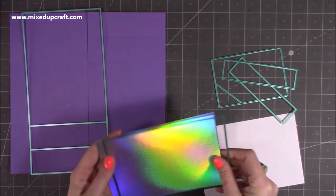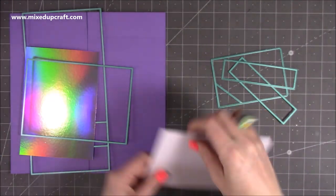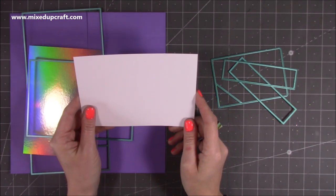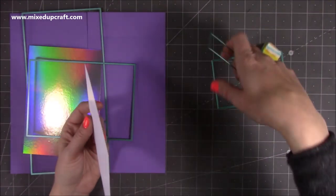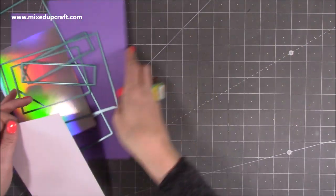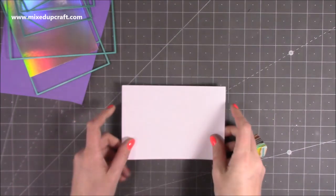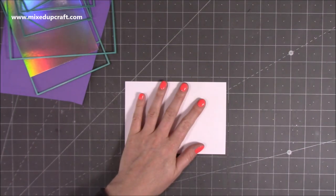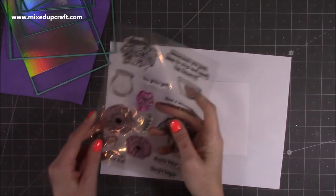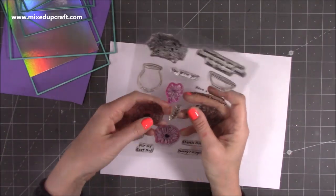I've die-cut some holographic cardstock in the matte layer, and then I've cut this piece myself which is four and a half by six and a half — this is the one that I'm going to stamp onto, and then we can create our side pieces in a moment. What I want to do is create my own kind of patterned paper, so I'm just going to grab a bit of copy paper just so I don't stamp through.